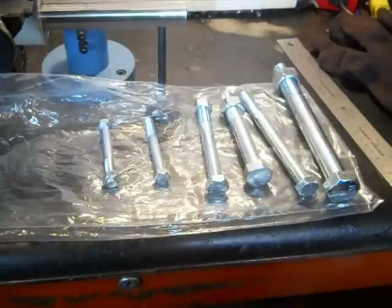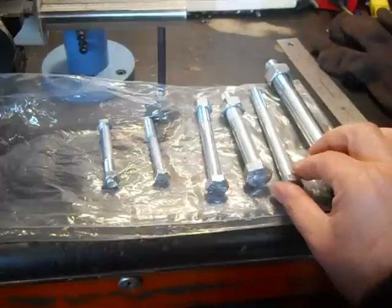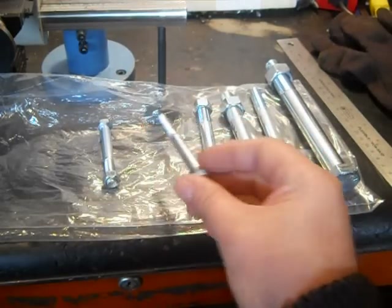Just some material — grade 5 bolts. The grade 2 bolts are on sale for $1.99, but they're the smaller ones, like your 5/16ths, quarter-inch bolts, all your little stuff.